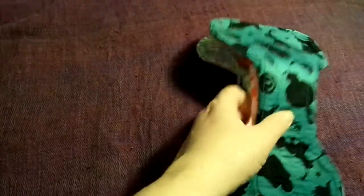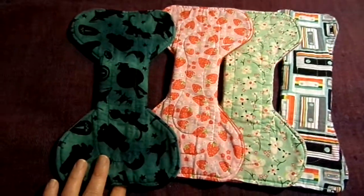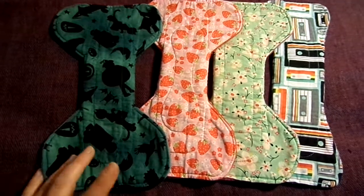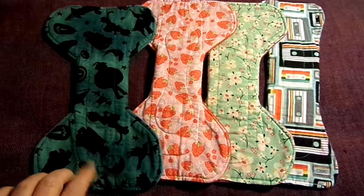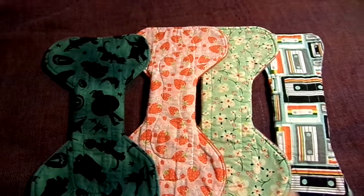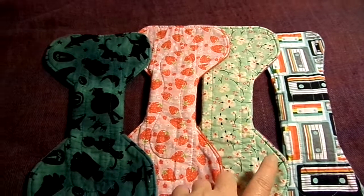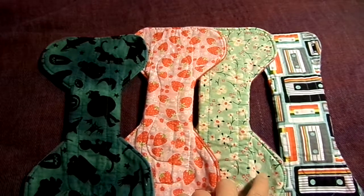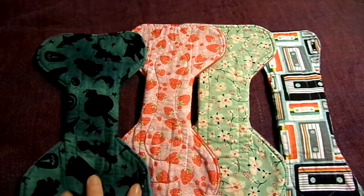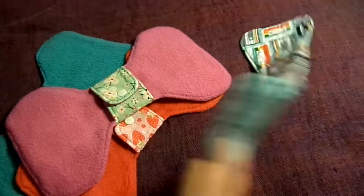The next 4 are from another US maker called Miss Andrew Made. If you've seen my video about my liners, you'll notice I have quite a few liners from this maker as well. This is like a witch's Halloween one, strawberries, flowers, and cassette tapes. These are all 10 inches, cotton tops, cotton flannel on the inside, and they're backed in poly fleece.